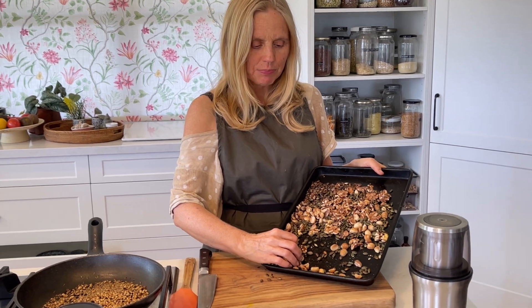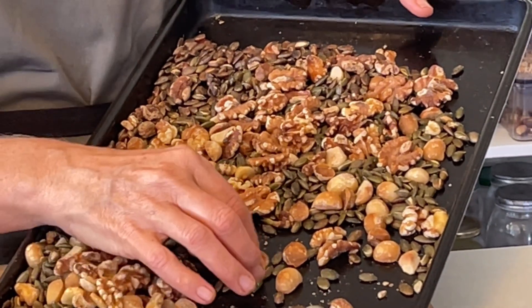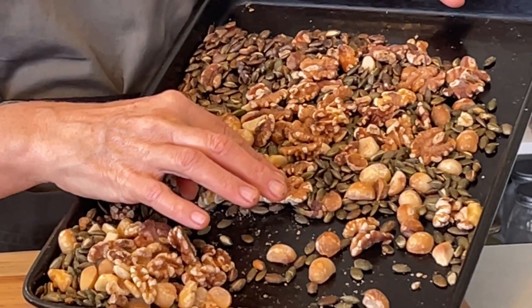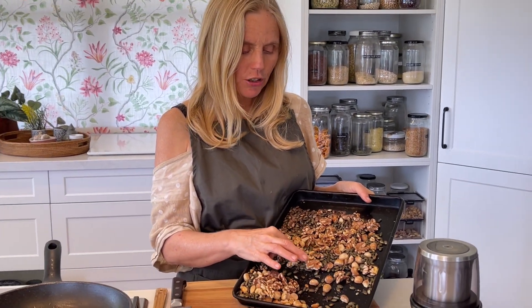Hello, beautiful cook. Page 42 of the cook-along series of Veet's Cuisine cookbook. I'm making dukkah to go on soups or in salads, and I've got macadamias, walnuts, and pepitas. The recipe doesn't have walnuts in, but I put them in for omega-3. The recipe has only a quarter cup of pepitas, but I put a full cup.